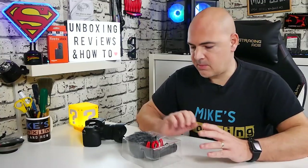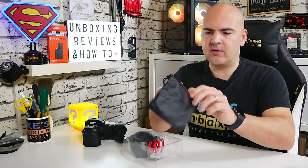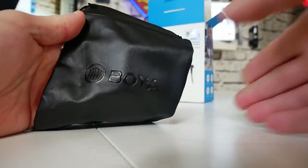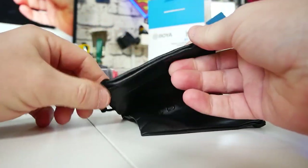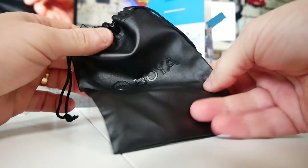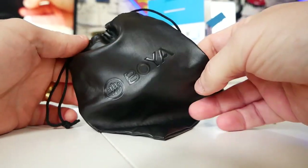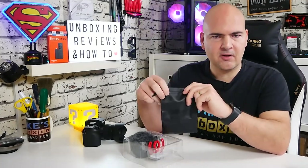Also in the packaging, we get a rather nice leatherette pouch so you can store all your bits and pieces in there. You can put this inside your camera bag and it'll keep it all nice and safe. This is kind of like a waterproof leatherette, so it's going to be splash-proof — if you're out in the field doing some recording in rainy weather, your stuff is going to be looked after pretty well.